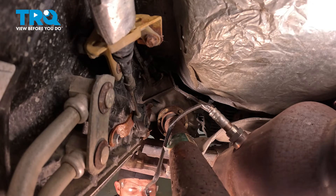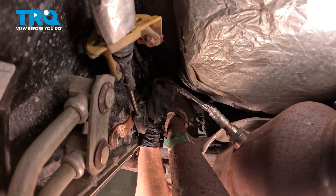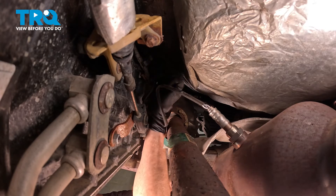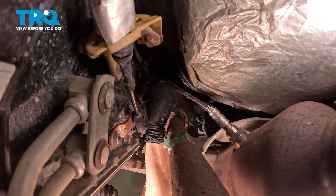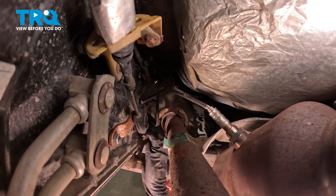Let's continue on to that electrical connector. Bring this up into position, align it, and listen for the click as we press it in. Give it a little tug — you need to make sure that's properly secured, otherwise you will have a check engine light and a running condition.